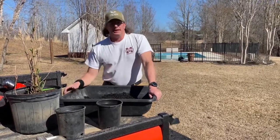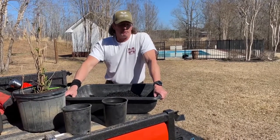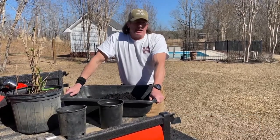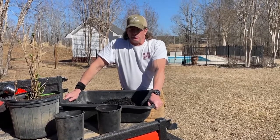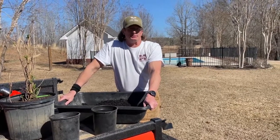Hi, welcome to the channel. Today we're excited. We have ordered some elderberry plants from a farm called Burr Oak. I'll leave the link below so that you can look at those. This is a great couple, retired, that grow a large amount of elderberries and they were very gracious enough to ship us some stuff so that we could do a video and show you all before it gets too late in the season.